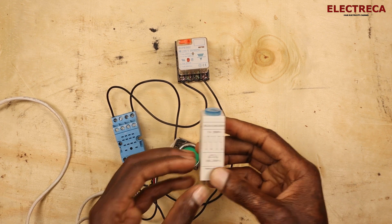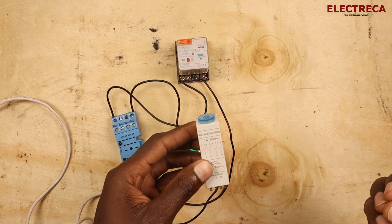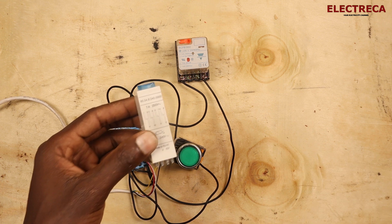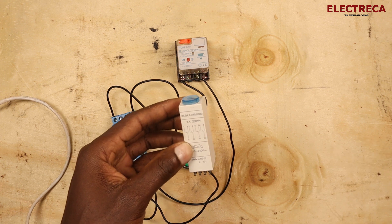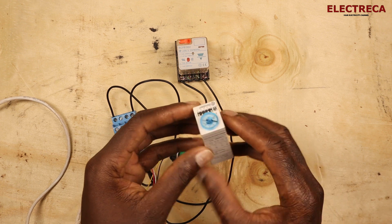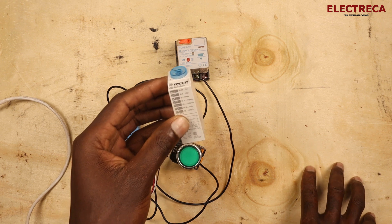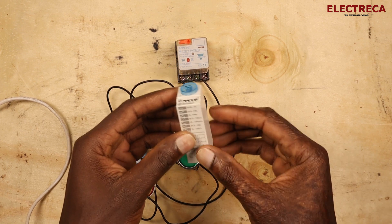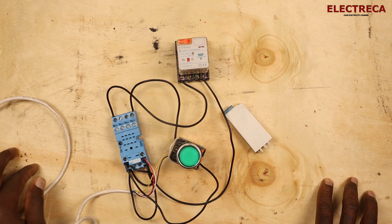I hope this video has helped. If you have any questions, leave them in the comments. In the next video I'll apply these functions to actual circuits so you can see real use cases. This is a great relay — better than many others we've seen. If you need this timer, I'll leave a purchase link in the description. Thank you for watching — please subscribe, like, and share. Until next time!